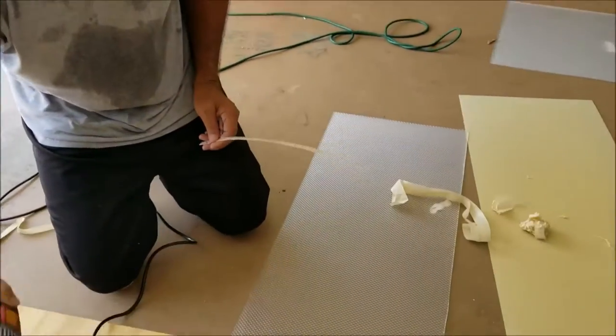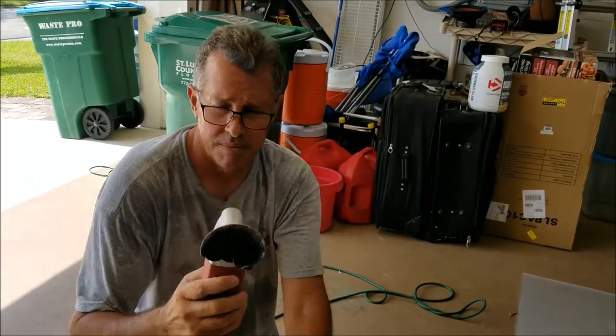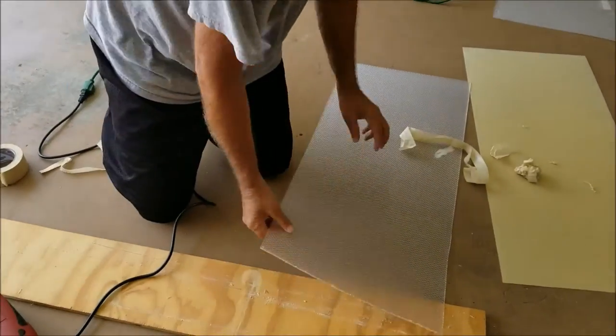So the oscillating saw with this blade is the way to go. That's all for now. Thank you.